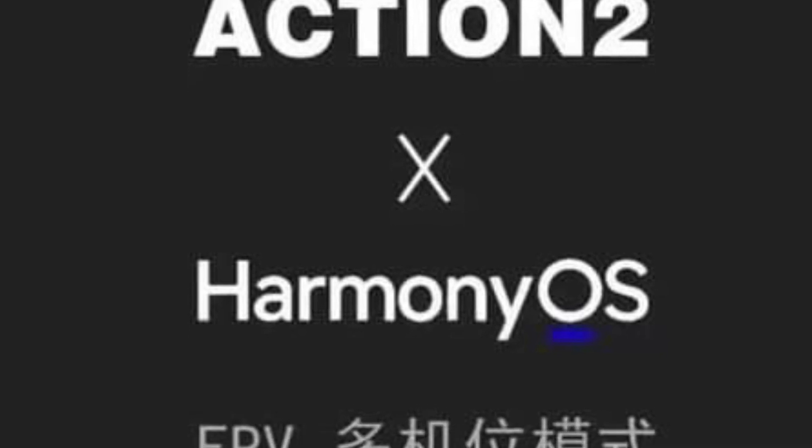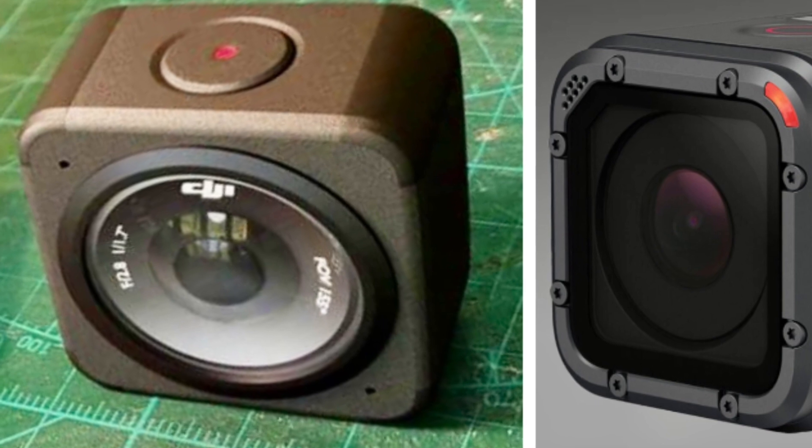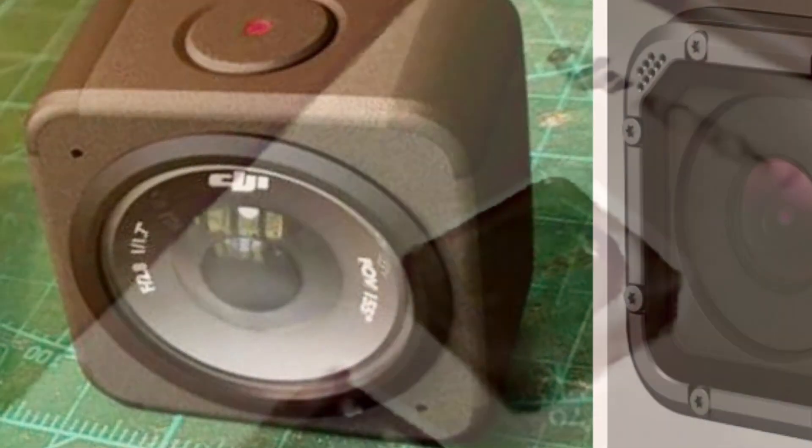Next up, we have the DJI Osmo Action 2 camera. This camera has been long awaited as a suitable replacement for the session. We've heard a lot of reports about session-like cameras being tested in the field, but nobody said they were from GoPro. It's been really hard for DJI to keep the excitement for the Action 2 under wraps.